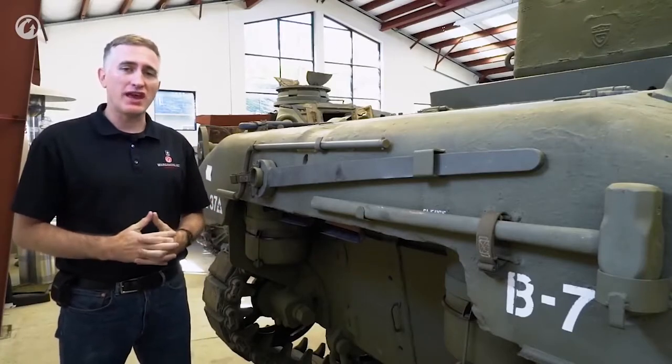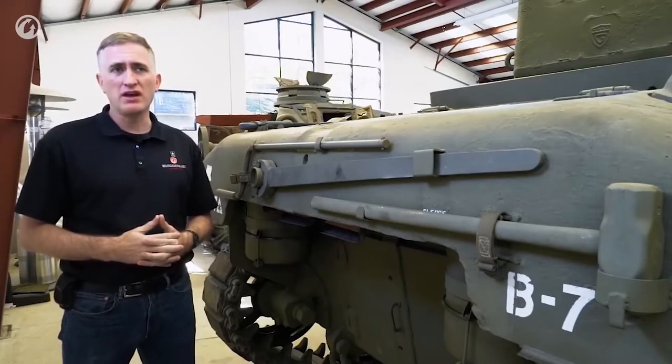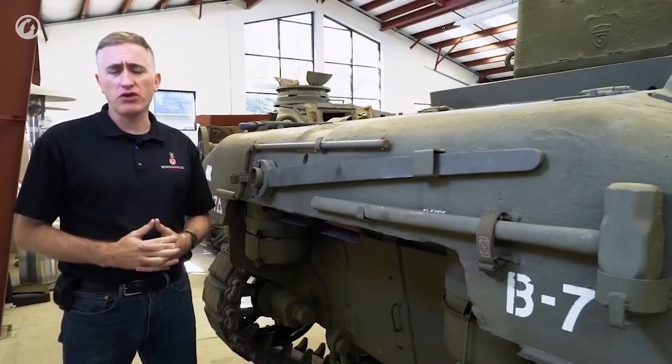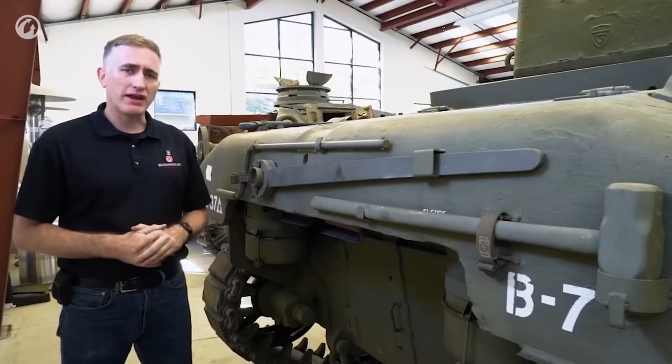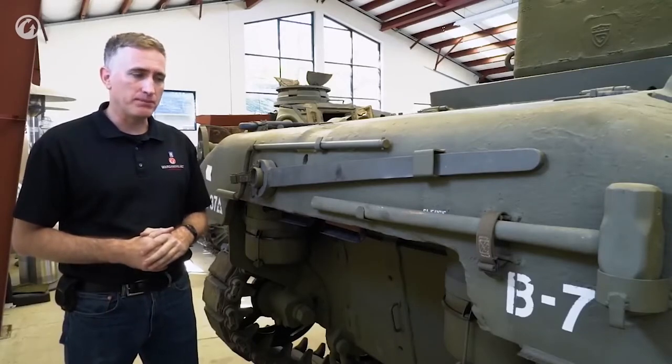When we first encountered this engine in the M3 Medium, it was rated by the manual at 400 horsepower, running a higher octane level of fuel. In this installation, though, the manual rates it as only 350 horsepower, running on 80 octane. Now, the engine had a couple of quirks.